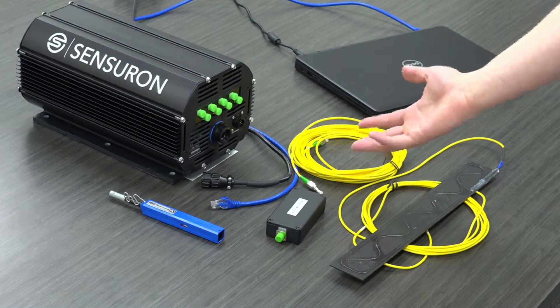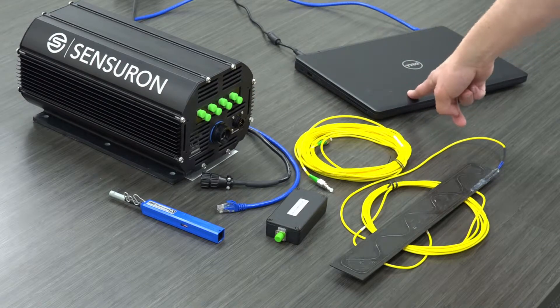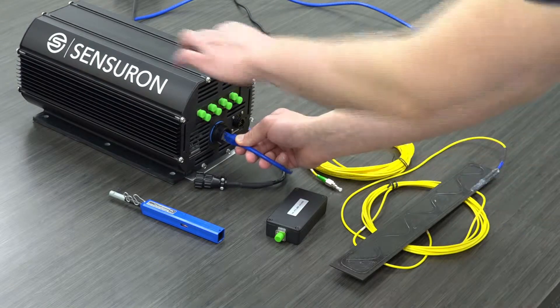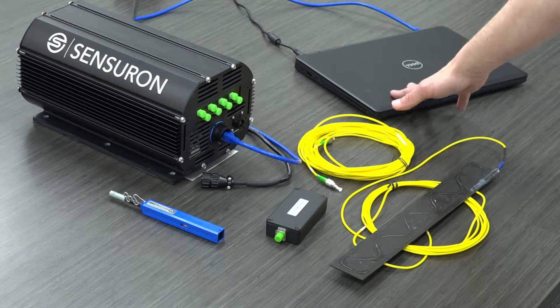The configuration I'll be using is to directly connect the system via Ethernet to an external PC — any Windows PC will work. The first step is to plug in this Ethernet cable to the front panel of the system. It clicks right in, and the other end is directly connected to your personal laptop.